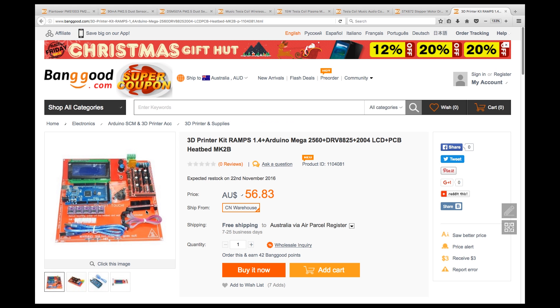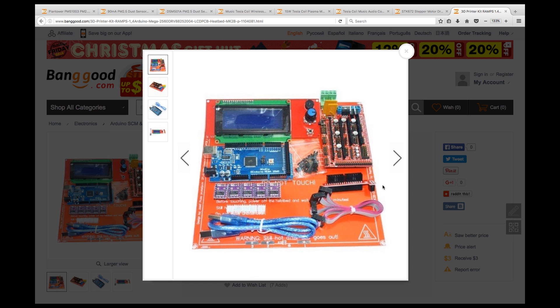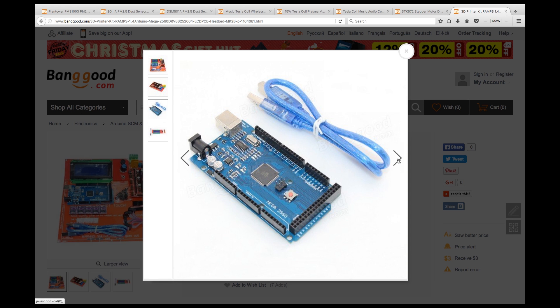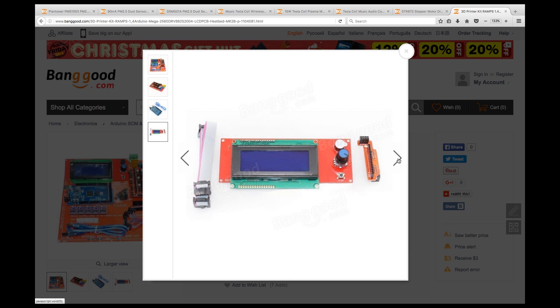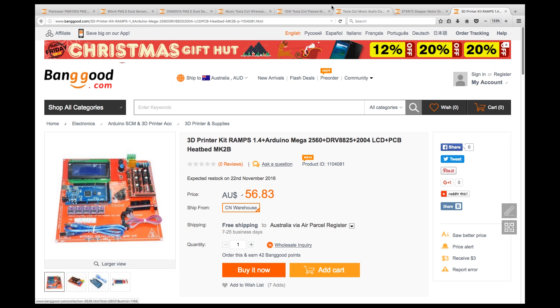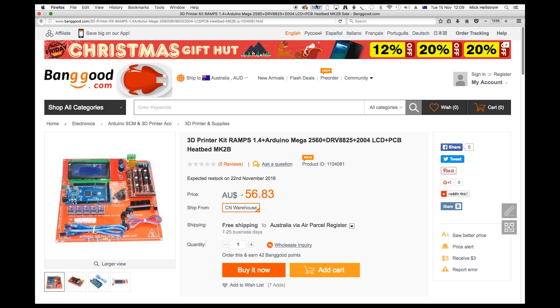An alternative to the ReArm RAMPS Kickstarter is this one. It's a kit containing an ATmega 2560, a RepRap RAMPS clone shield, heated bed controller and stepper driver, which can drive steppers at up to 32 microstep increments at up to 45 volts. It also has thermal and overcurrent shutdown for protection.